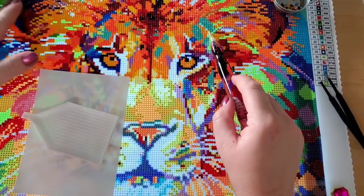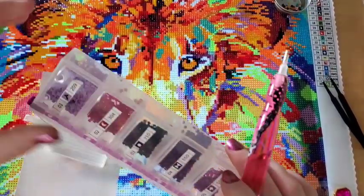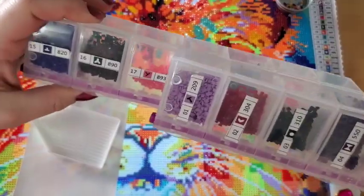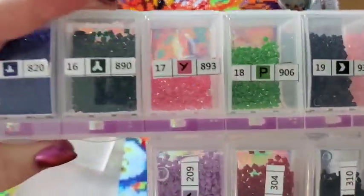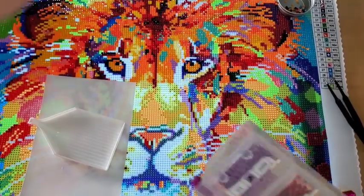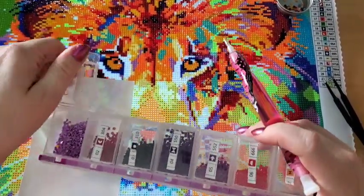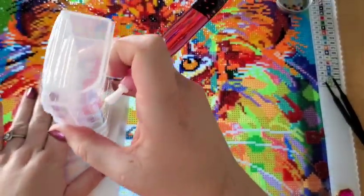I almost messed up because these two colors are similar — they're different shades, pink and purple — but the symbols kind of remind me of each other when they're turned. It just messes with my brain. And I've already messed up on this canvas so much that I had to take five hours worth of work off of it.